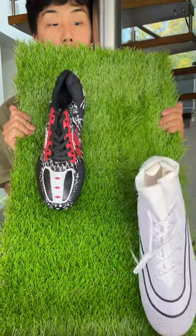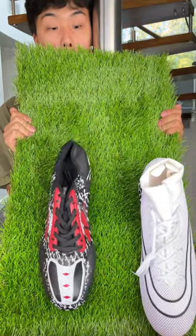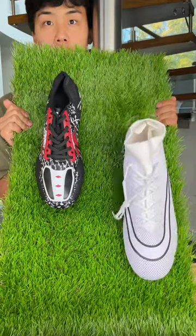Do you ever wonder how professional athletes pick their cleats? Well lucky for you, today we're testing cheap vs expensive football cleats.